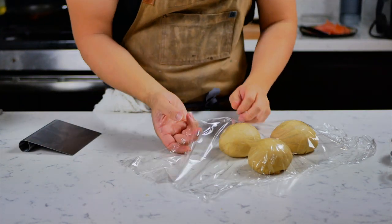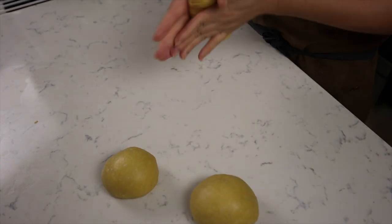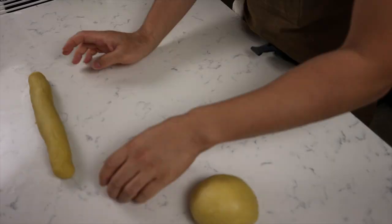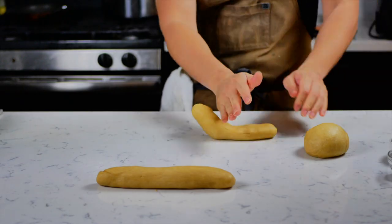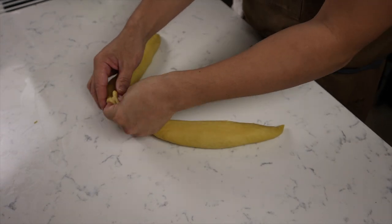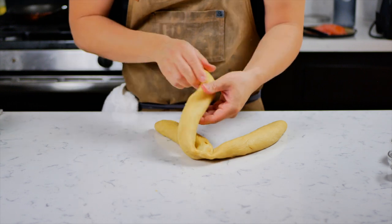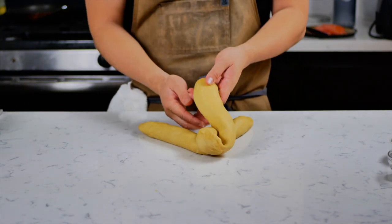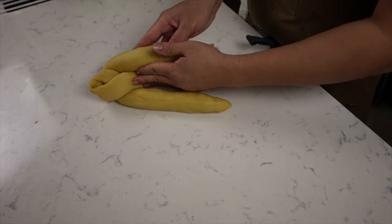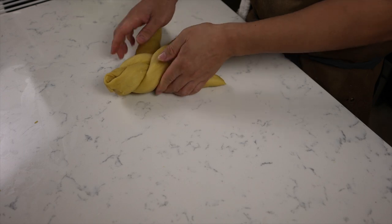Cover your dough for about 15 minutes and let it rest. Once it's fully rested, roll the pieces out into three ropes. Grab your three ropes of dough and pinch the ends together. To braid, take the left piece and fold it over the center piece without crossing the right piece. Then do the same with the other side — fold the right piece over the center without crossing the left. Repeat until you have your braid.